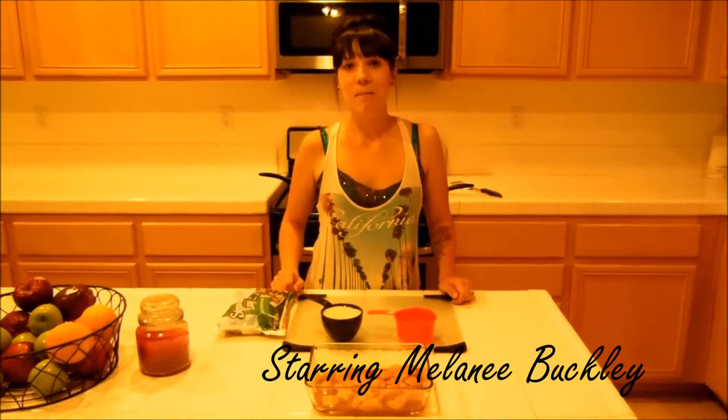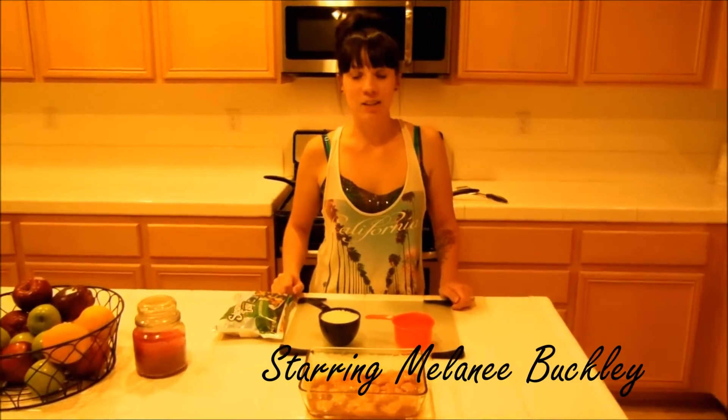Hi, welcome to Fitness Is Our Life with me, Melanie Buckley. Tonight I'm going to make orange chicken, rice, and veggies.